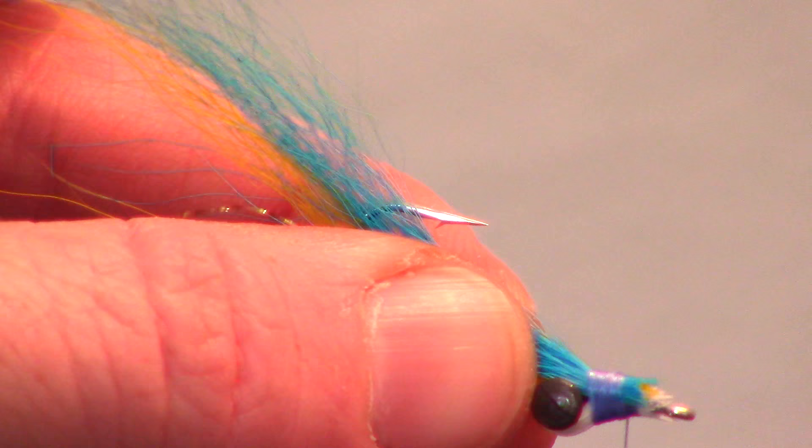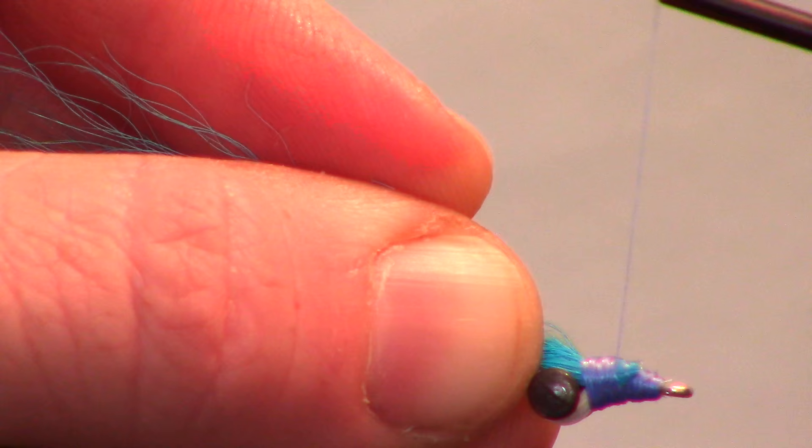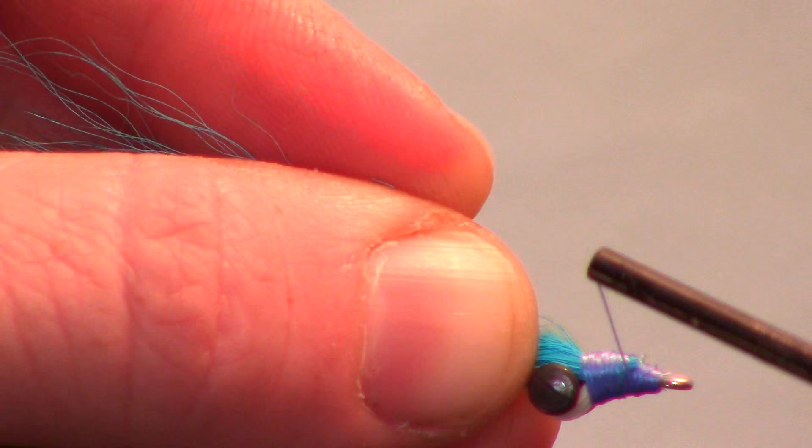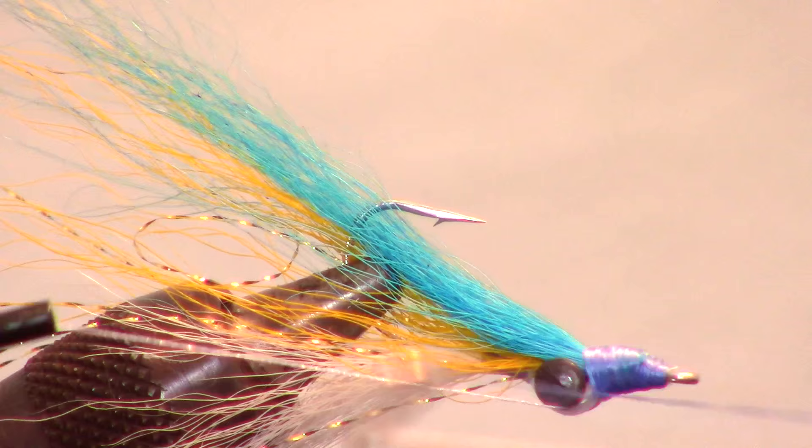Now build up a bit of a taper on the end of the fly and smooth it out with a couple of wraps. Do your best to cover all the bucktail fibers. It helps to untwist your thread counterclockwise. Then whip finish your fly carefully with a few wraps.